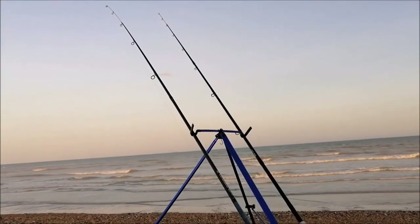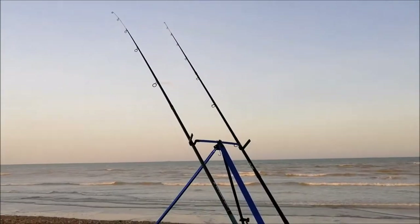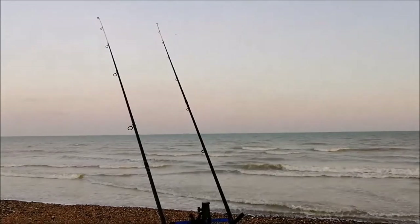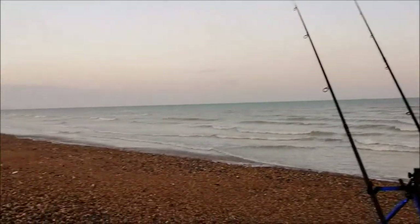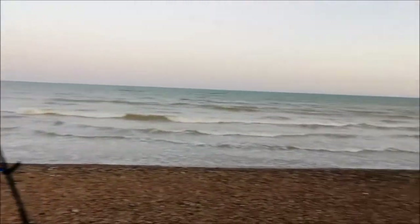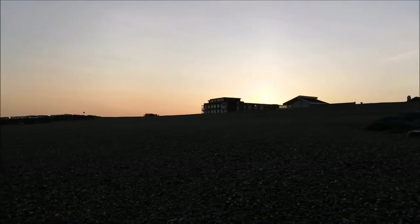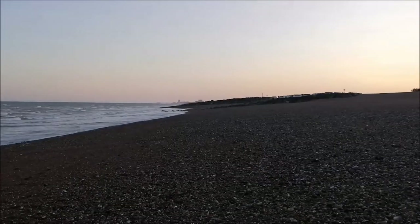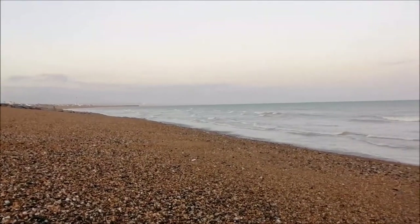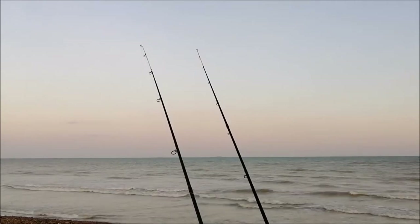Just cast both my rigs out as far as I can. The tide's just about hitting the pebbles now — it's just a waiting game for a bite. It's now quarter to nine, about four and a half hours to high tide. The tide is just on the stones now, the sand's completely gone. Just turned into a cracking sunset just behind those flats there. Another person's just turned up to my right, and I can see a couple of rods to my left — I think it's going to be a busy night down here. I'm down here early so I've got my space already.